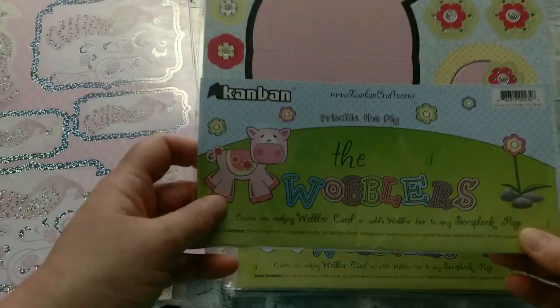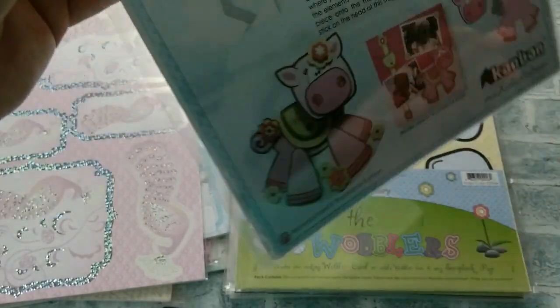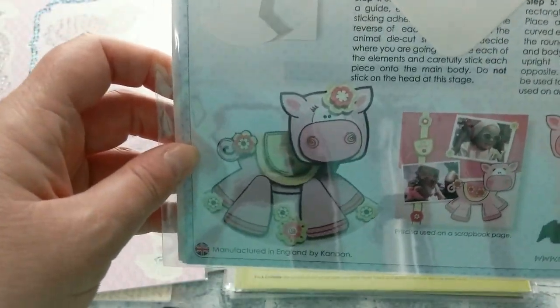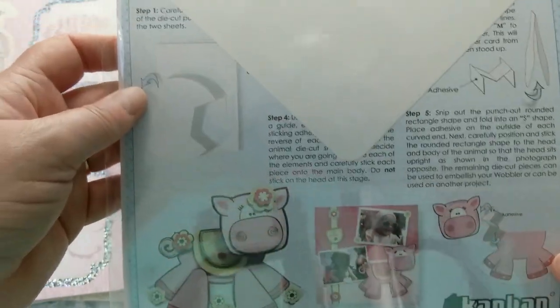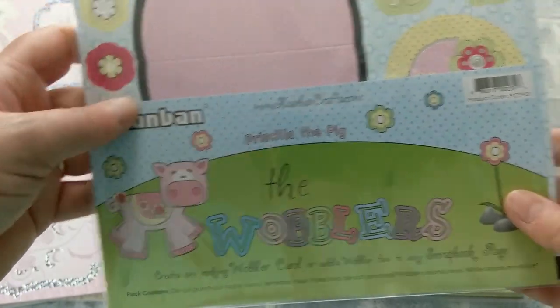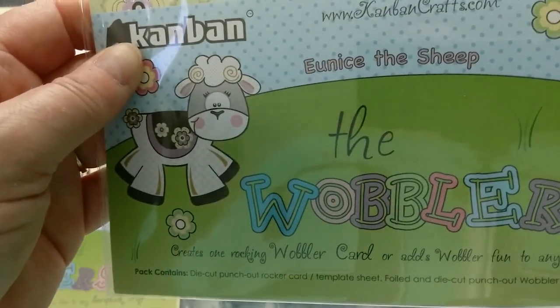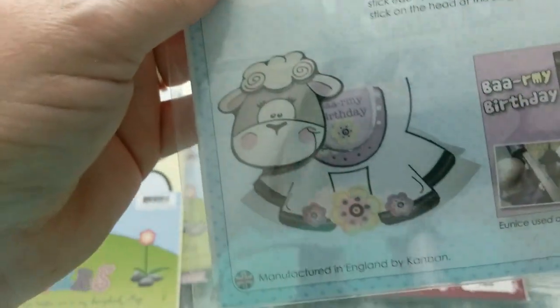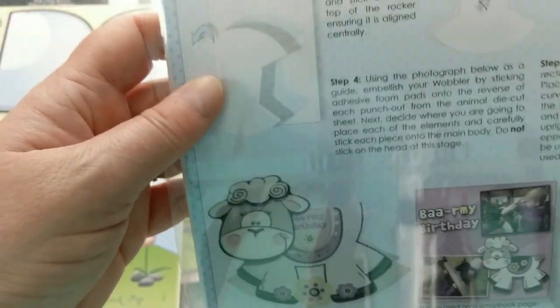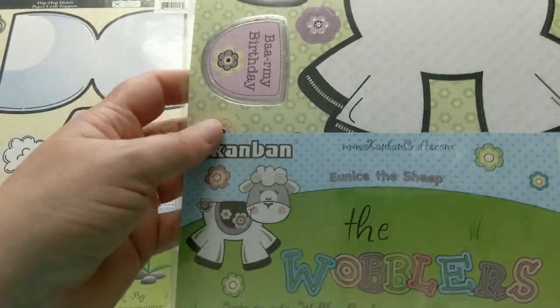Then you will also find these warbler cards. This one here is Priscilla the pig — you create one card that swings back and forth, that's why they call it the warbler card. It has all the embellishments you need, a big envelope so it fits in there, and extra art to embellish. We have the piggy, Henry the bunny — and isn't he the cutest — and Eunice the sheep. These make great craft kits for children because everything just needs to be pushed out and assembled.